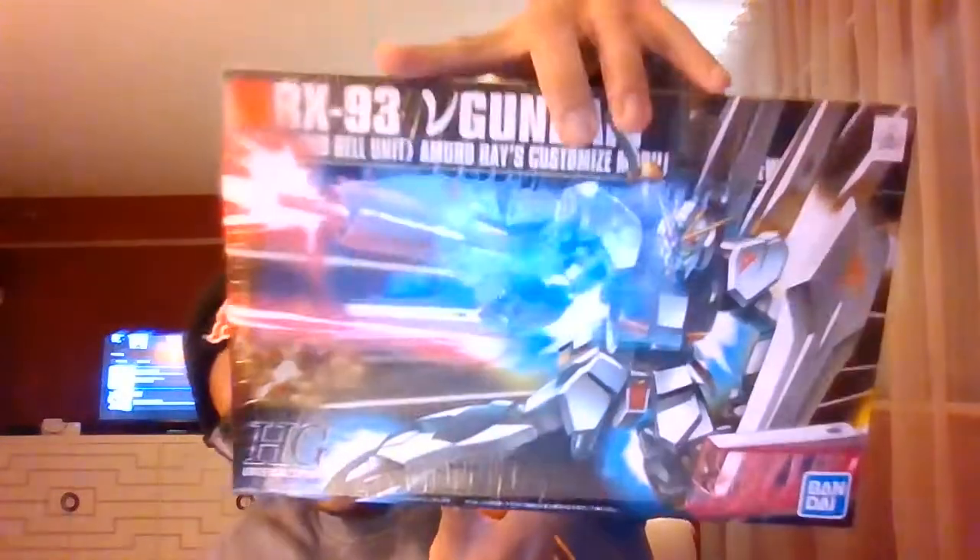Hello YouTube. I just wanted to talk about what I plan on putting together. This is the RX-93 V Gundam set. It should be a really simple set — it's the smaller, squished version. I've already put together a simple version of this without the wings and all the weapon gear, just with the basic rifle and shield.